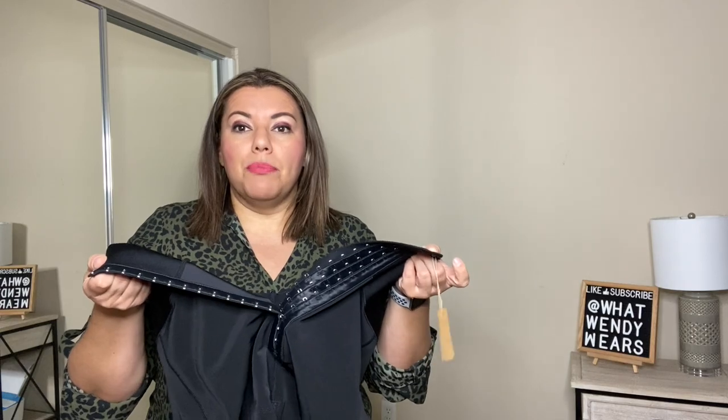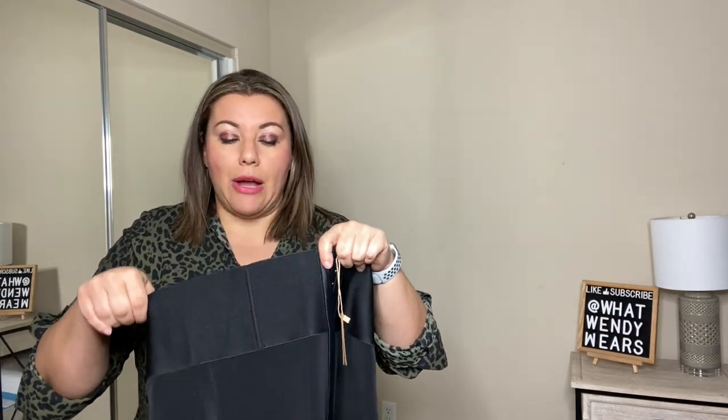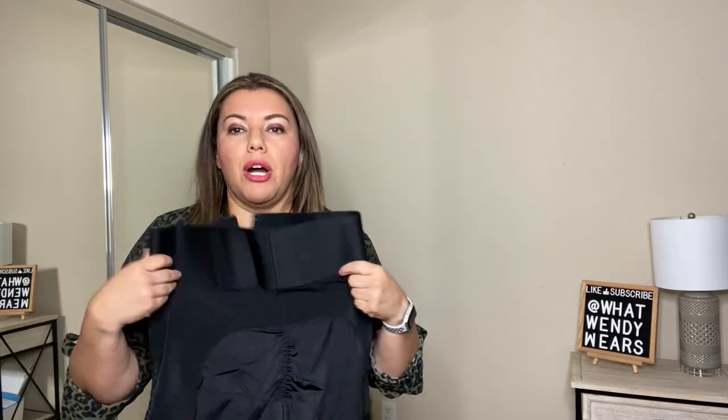These shorts also have silicone around the bottom so you don't have to worry about them rolling down. They have clips on the inside in the belly area with different sizes so you can always make it smaller or larger as needed. These shorts are a size XXL and have extra room in the bottom area with a little scrunchy area for more room. If you need to go to the restroom, there's a zipper at the bottom so you don't have to take the whole thing off.